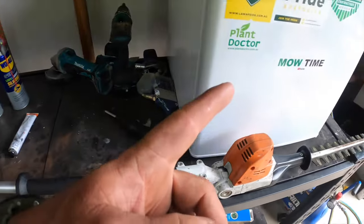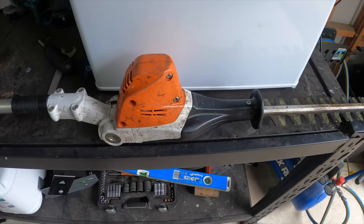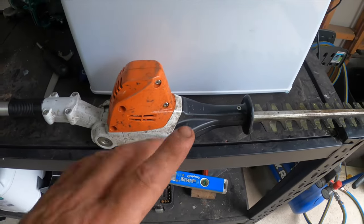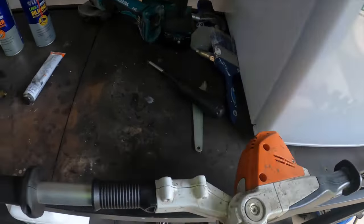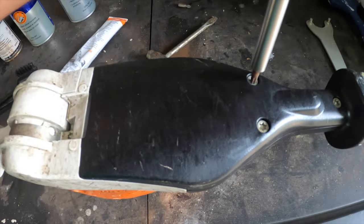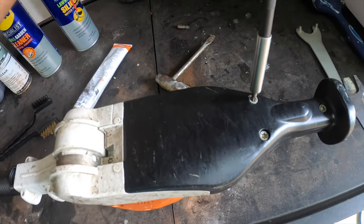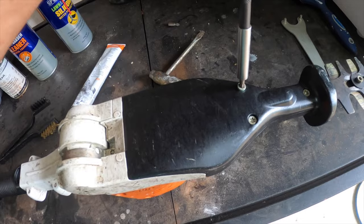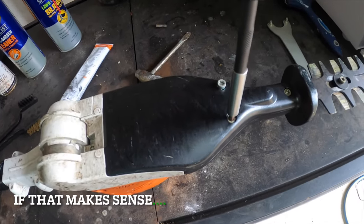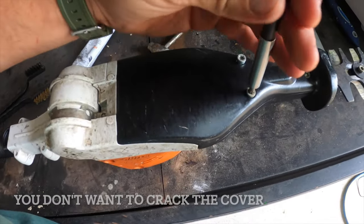All right, we might begin with the gearbox now. I'm not expecting my gearbox to be too bad - I did grease it not that long ago - but we'll crack it open anyway just for educational purposes so you guys can see how it looks inside. We'll crack these open first and they shouldn't be too tight. Don't ever do these screws up very tight; they should always just be tight enough but not over-tightened. We'll undo these first and you can see inside what a hedge trimmer gearbox looks like.